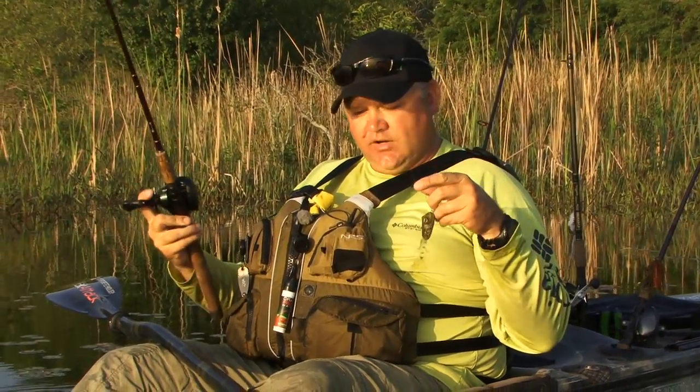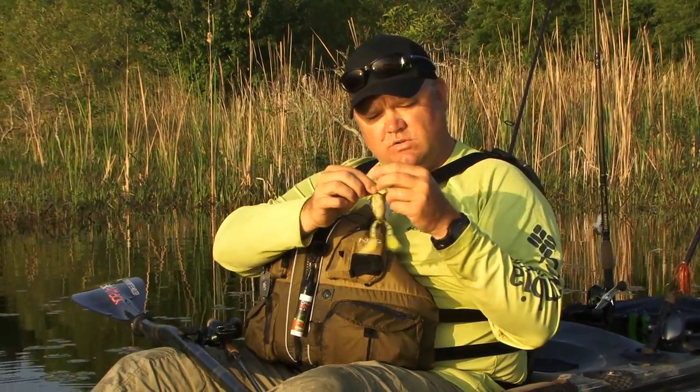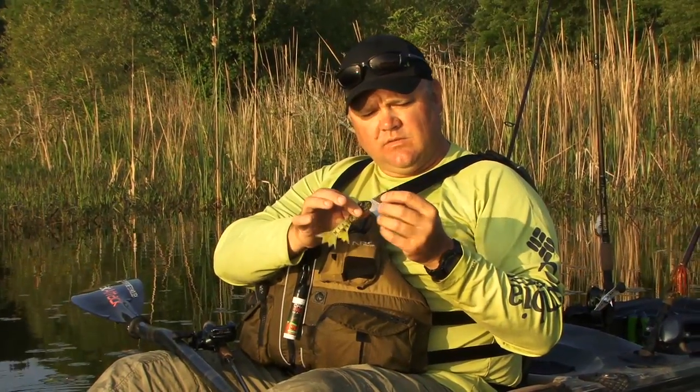A lot of people call it a frog, but for the most part the distinction between the two is: the toad is the soft plastic that you buzz with the little kicker feet, and the frog is a hollow body frog, a hard bodied frog, or in this case it's a foam body with a kicking leg action.